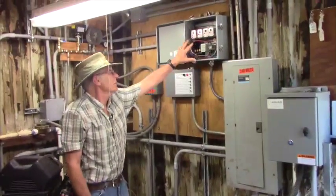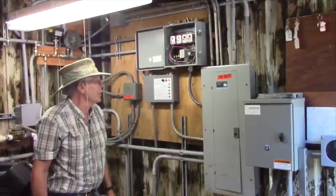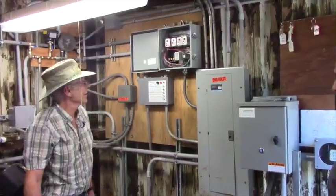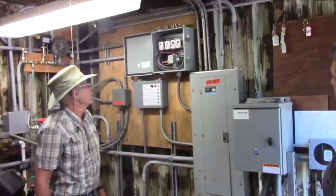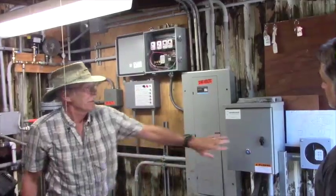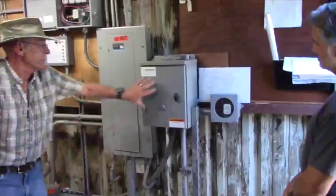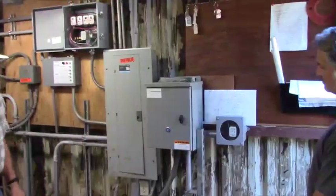This mechanism up here is a time delay for each of the motors so they don't all start at once. This is the motor saver for the whole system, this one is the motor saver for well number one only, and this is the magnetic disconnect for well number one.